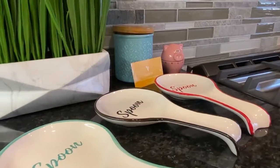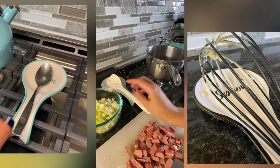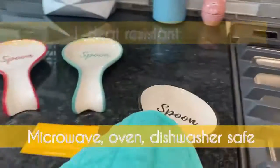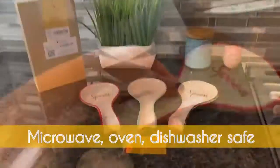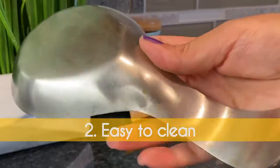...black and green. Now after a few days using it, I can share my three favorite features. Number one: heat resistant. Budeco spoon rests are microwave, oven, and dishwasher safe — easy to clean. My old spoon rest was full...